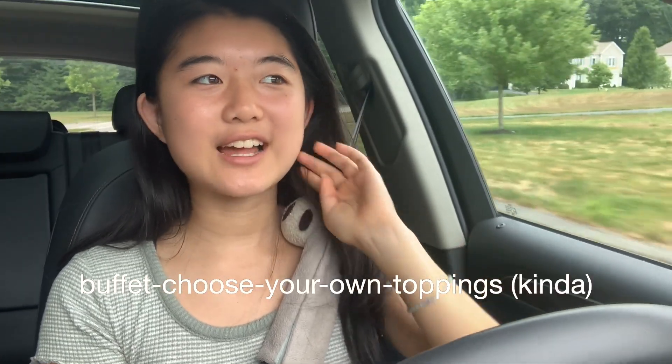Everyone who's driving by is probably like, what the heck is that little girl doing? We're going to make a deconstructed vegan burger. It's going to be kind of like a buffet, choose your own toppings kind of deconstructed burger day. I'm super excited. Okay, we're home.